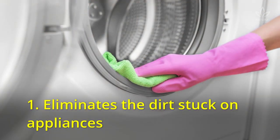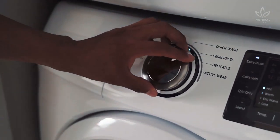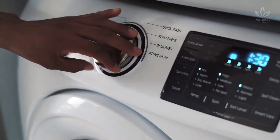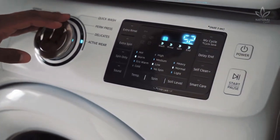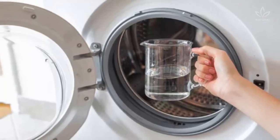1. Eliminates the dirt stuck on appliances. To get rid of that grime on your dishwasher or washing machine, run a regular washing cycle, but don't add any dishes or clothes in the machine. After 3 minutes, add 2 cups of apple cider vinegar to the water.